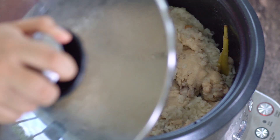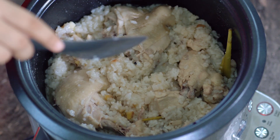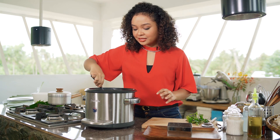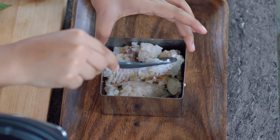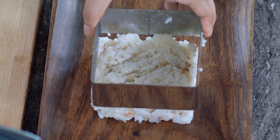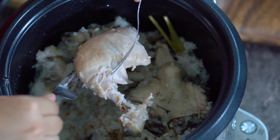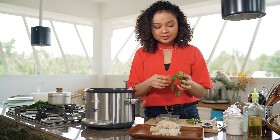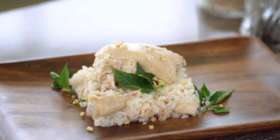Our Tinola is ready! You've got your fluffy rice, your Tinola, all cooked in one pot — and that just excites me so much. Now we're going to plate it. I'll get a good portion of rice and use a ring mold just for the sake of plating it as nicely as possible. I'll pick the thigh piece because it's always the most decadent part of the chicken, and we'll decorate with chili leaves. That's your super easy one-pot chicken Tinola rice meal, all done!